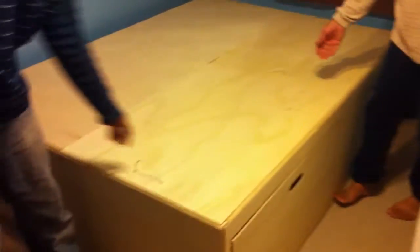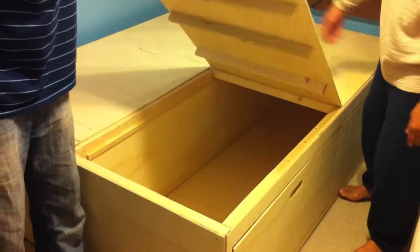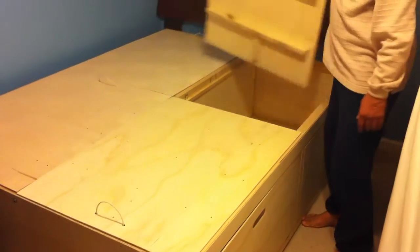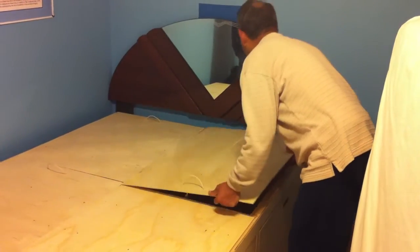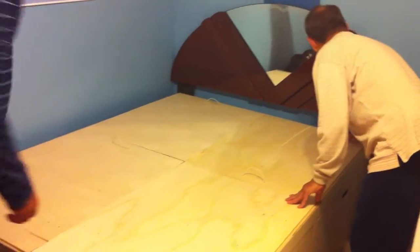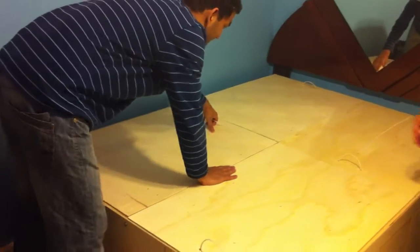You can access it from the top also. It's not light - very light, strong. It's like pressure. It looks like a matchbox.